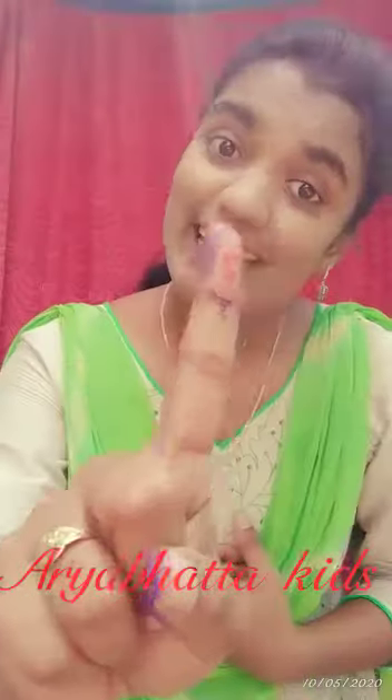Daddy finger, daddy finger, where are you? Here I am, here I am. How do you do?